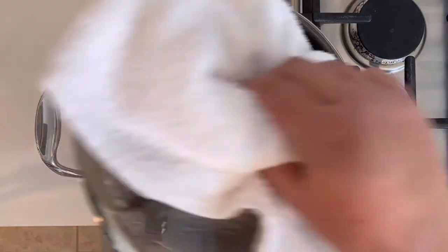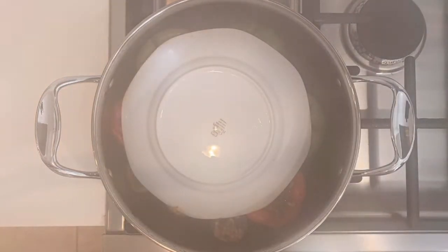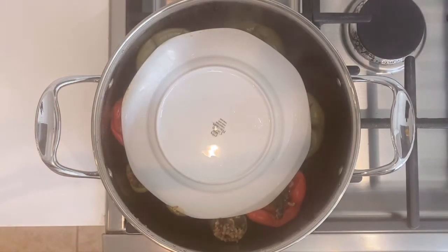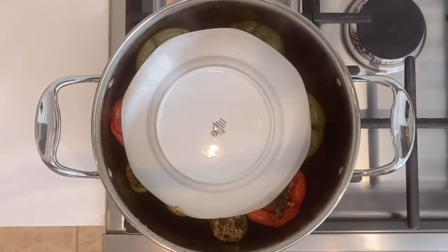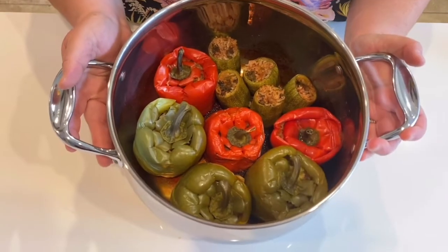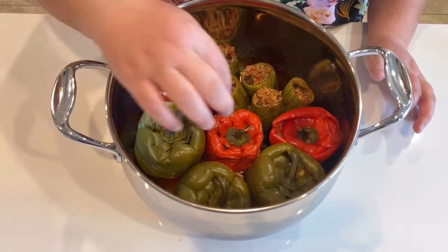It's been an hour and the dolma is ready. If you aren't plating it, you can eat it right away, but if you are planning to plate it I would wait one to two hours. If it is too soft it could fall apart, so letting it cool off a little gives you a better chance of it being plated without falling apart.